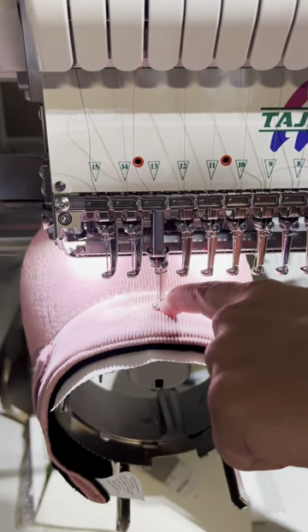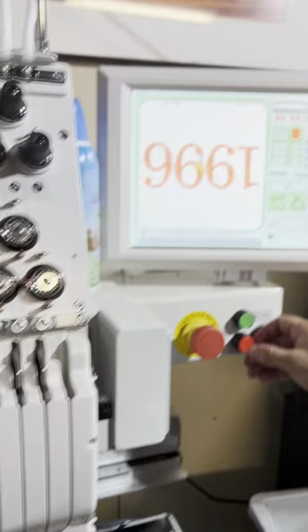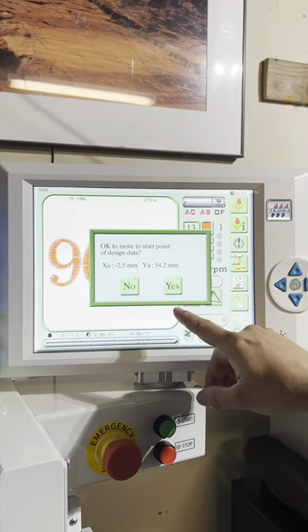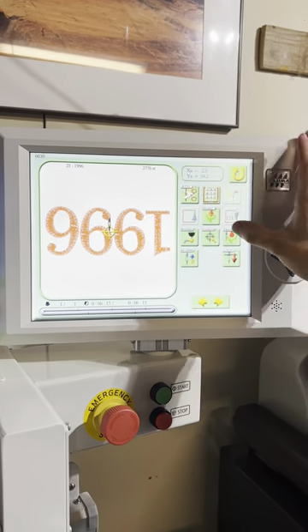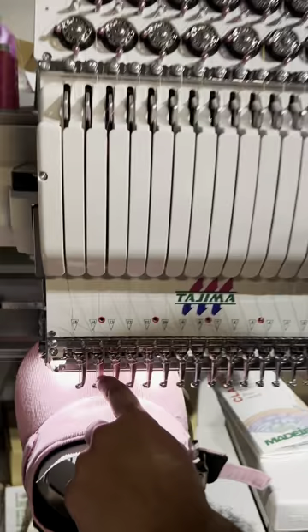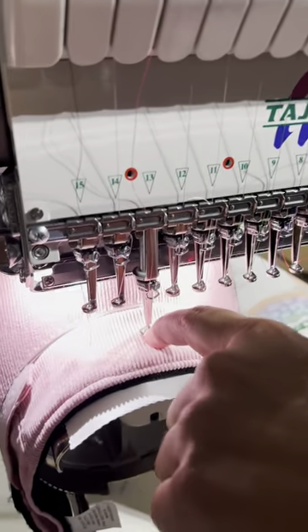Right there — the machine stopped because it detected it's going to hit something, so we'll scoot it back. But then it moved, so we're good here and we're actually pretty close to it.